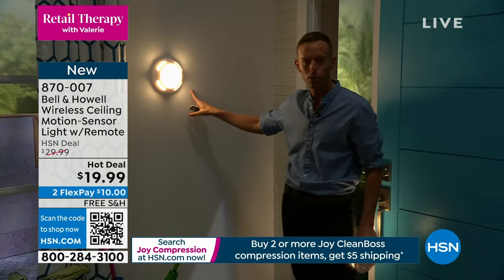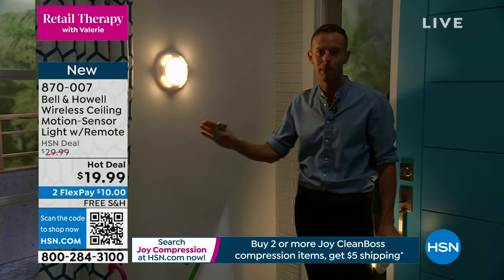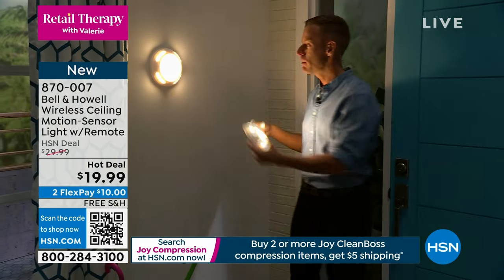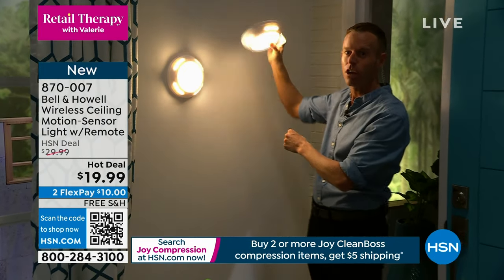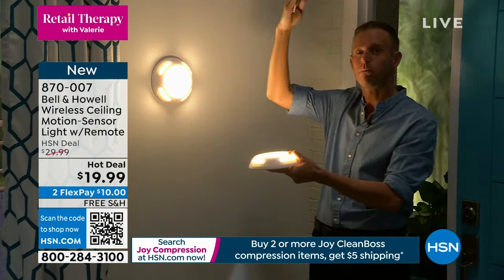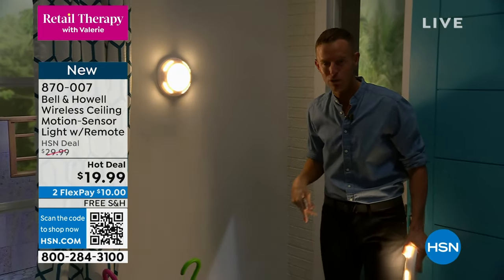We put this by the front door on a little nail, but we are giving you five command strips and your screws and mollies to actually mount it. Keep in mind it's mounted like this, but it could be mounted on the ceiling or under a shelf — giving you up-lighting as well. It's decorative, but it's also functional.